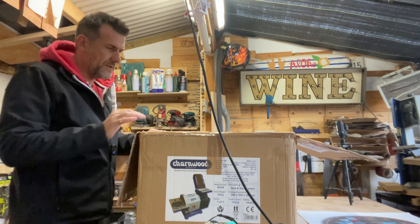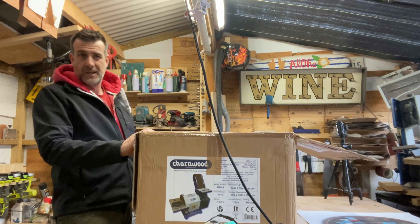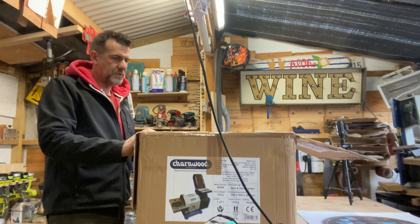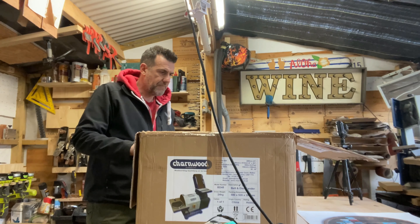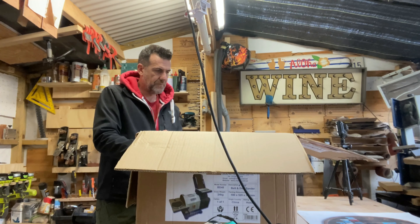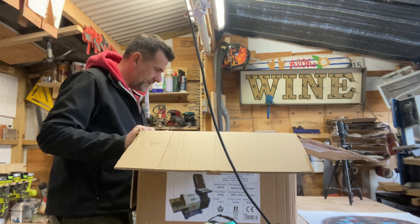Also from Yandles, just like the planer thicknesser - the Zipper HB204 that I did the review on - straight from Yandles in Somerset. No issues. I've never been there but apparently it's a great place to visit with lots of wood stock. For having these things delivered relatively locally, it's a pretty good company to deal with. So opening the box, this is what you find.